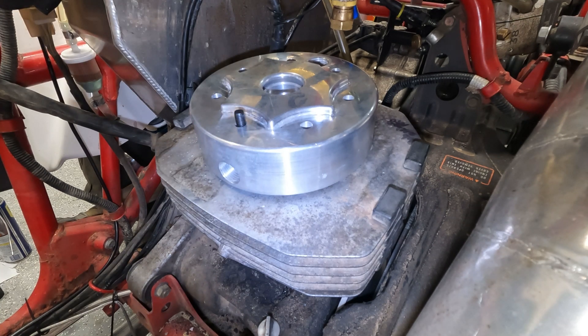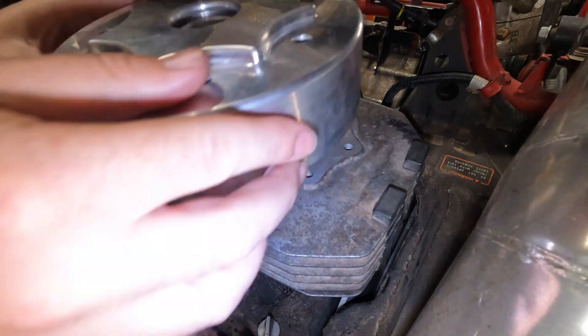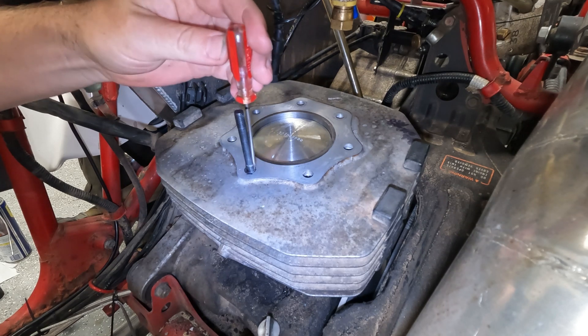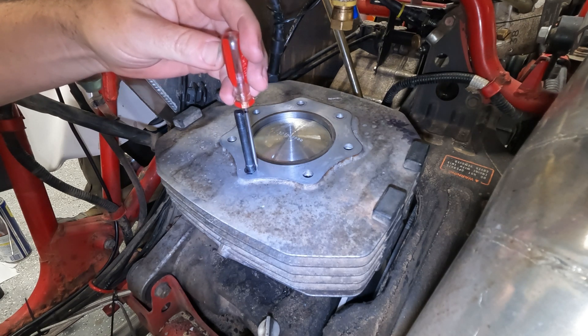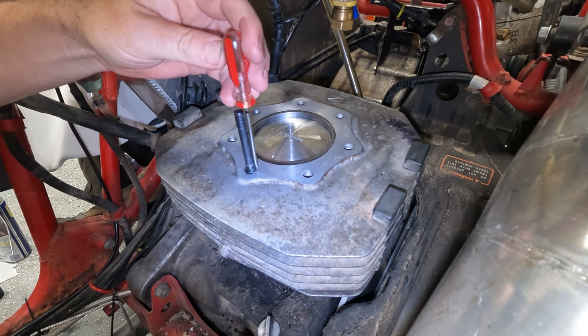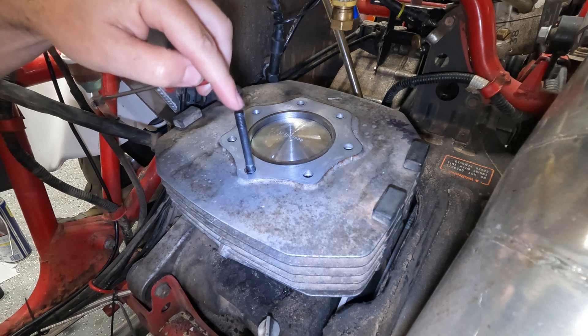So once you set the height, what you want to do is take this off. I'm just using a regular screwdriver here, and I marked the line right there. That's going to show me how far I need to bolt in the rest of these.